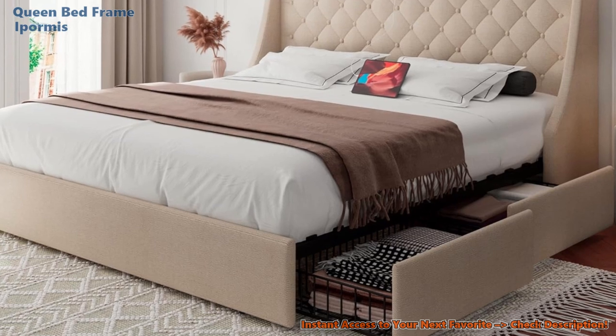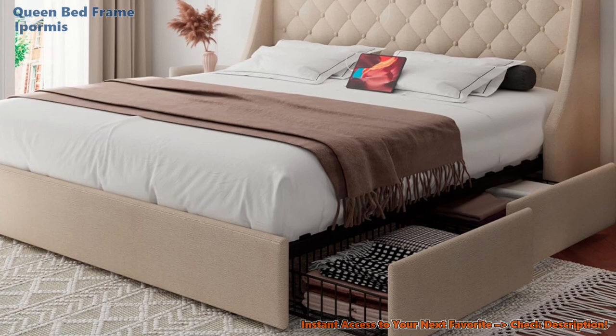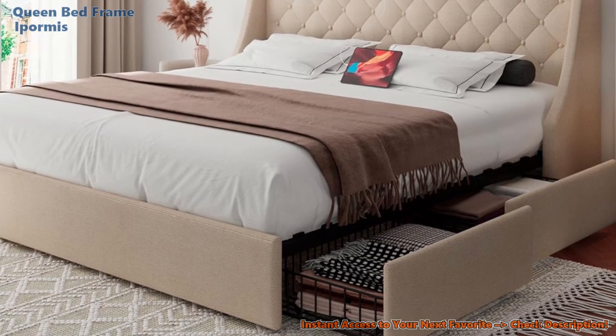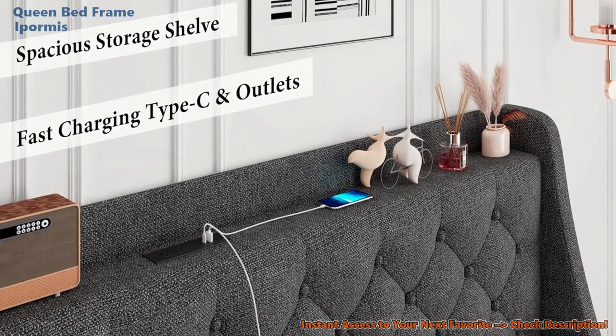Storage solution. Those four smooth storage drawers tucked under the bed are not just space savers — they're a tidy dream. Enough room for your linens, clothes, and whatever else you'd prefer out of sight. And for the gadget lovers, this next feature is a game-changer.